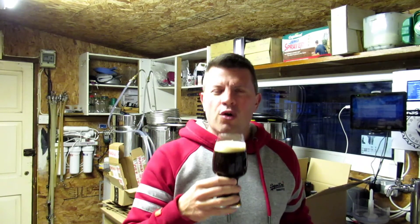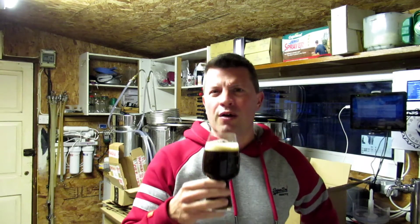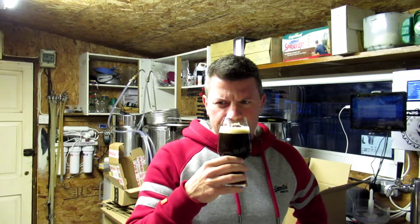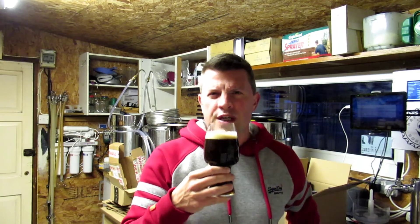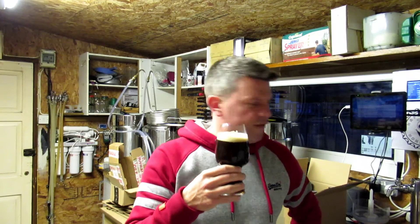I'm getting chocolate. Chocolate and Amarillo — you can't beat that, really. Chocolate, Citra and Amarillo. Absolutely fantastic aroma. Beautiful, really pungent, fruity aroma. Lovely. And a little bit of chocolate in the back there. Definitely.